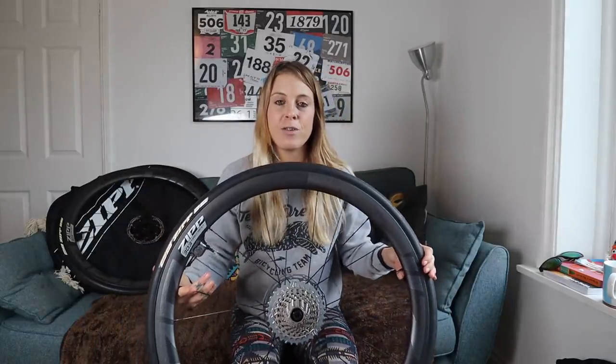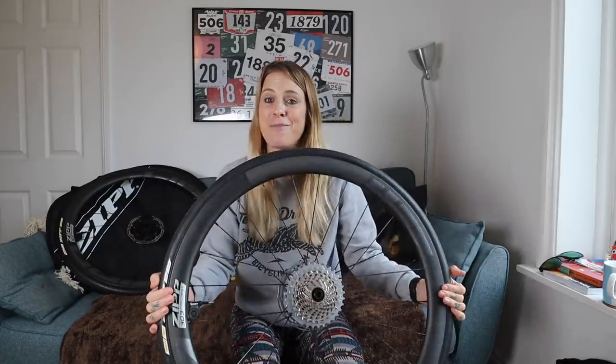So I'm super excited to get these. They are Zipp's brand new 303 Firecrest wheels. If you've been watching my videos for a while you've probably seen that I use Zipp 303s on both my road bike and my gravel bike. They've always been a fantastic wheel but these ones are even better.